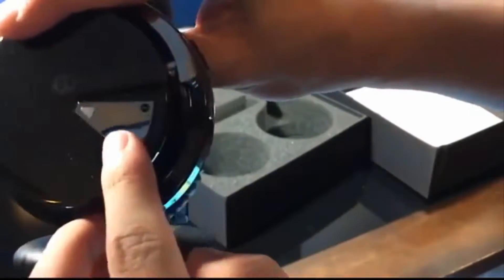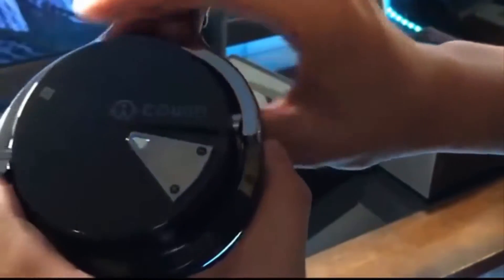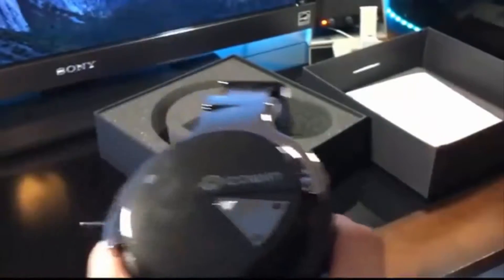When you turn these headphones on, they have a little blue LED indicator on the side. You also have volume up and volume down controls, which can also double as a skip track button.